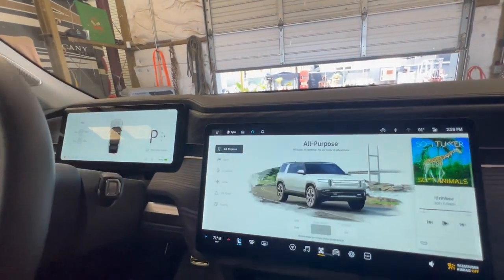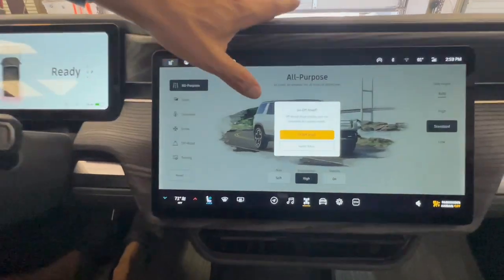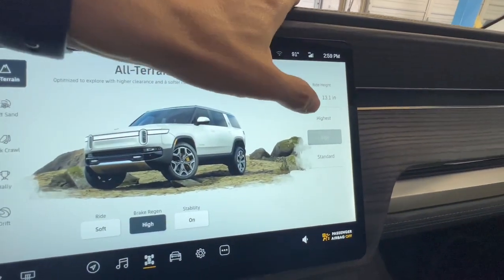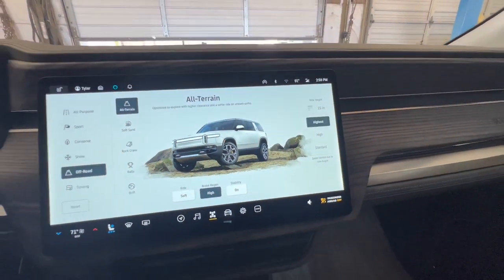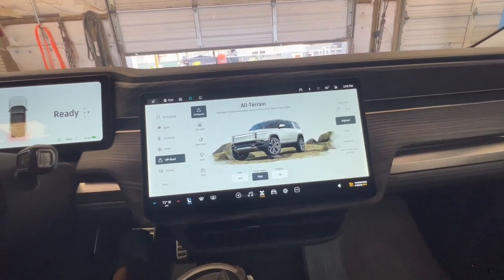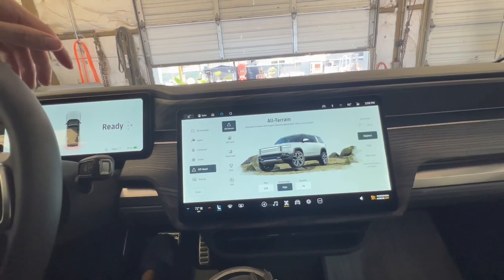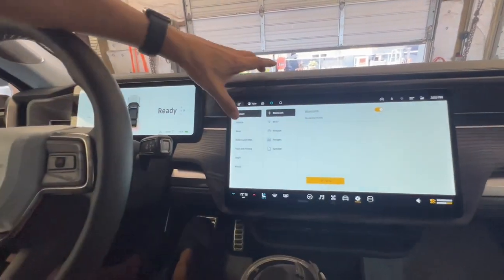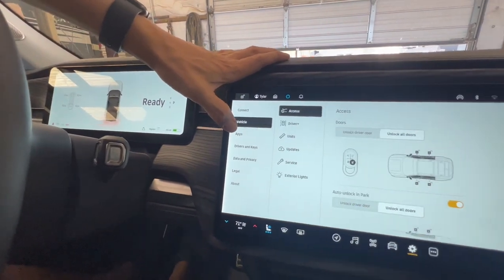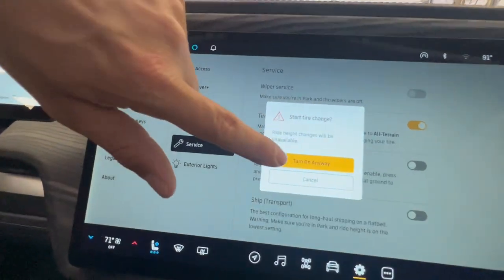Before we start lifting this vehicle, we want to raise it to its highest level. We'll go to off-road driving mode and select the highest setting, which will give us the ability to get under there a little easier. I can feel the vehicle raising up right now. When that's done, go to Settings, then Vehicle, then Service, and then tire change.